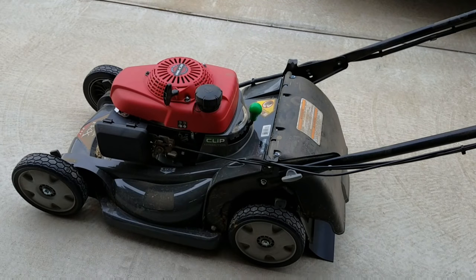We're going to run the mower for about five minutes to warm up the oil. Warm oil will flow much better than cold oil.